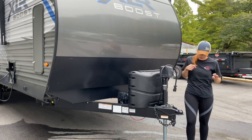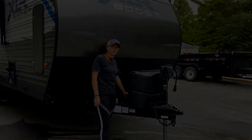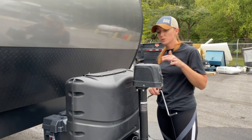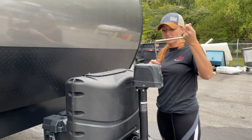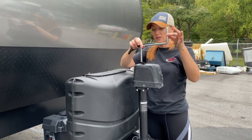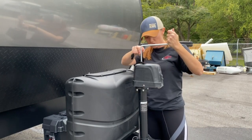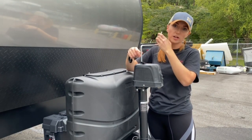Right in behind the tanks is your battery — you've already got it connected for you. In the off chance that your electric jack stops working, you're still able to crank it up and down. Inside your front compartment, this will be in there. All you do is pop this plastic cover back, there is a nut inside that you line it up with, it'll kind of lock in place, then you just turn it and the jack will move up or down depending on which direction you're turning.